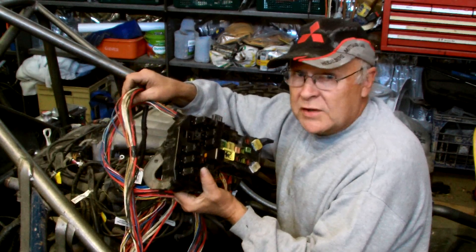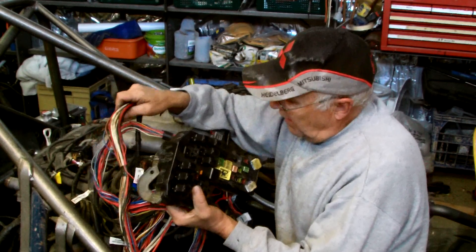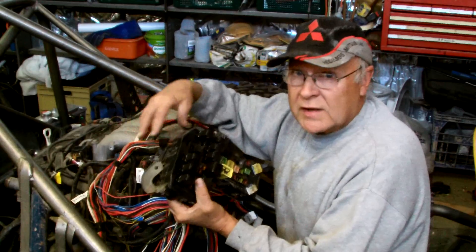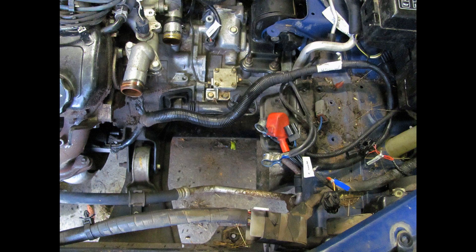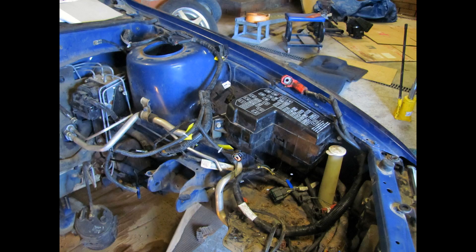To work out where this stripped-out engine bay wiring loom needs to go, I need to first position the loom where it used to run in the factory setup. Then I can work out what I want to change and what has to stay where the factory placed it. Key to this are the photos I took of the car with the labels on before I removed the engine and before I removed the wiring loom from the car. These now enable me to lay out the wiring where the factory used to run it.